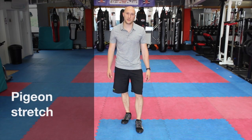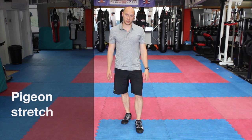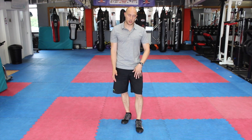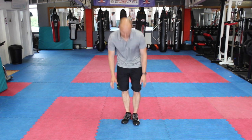This next stretch is our classic pigeon stretch from yoga. We're going to come down into press-up position, bring the foot up, bring the foot across the body and the knee into that external rotation position. Pigeon stretch looks like this.